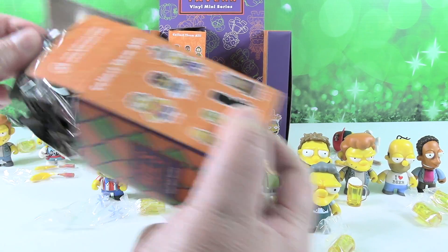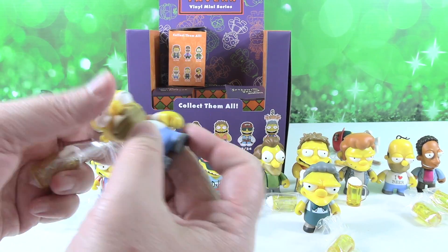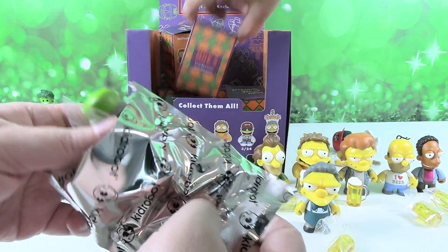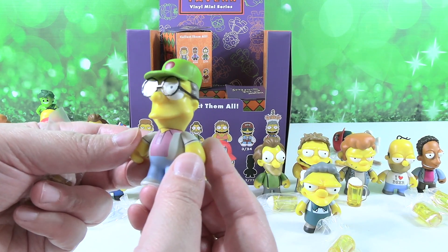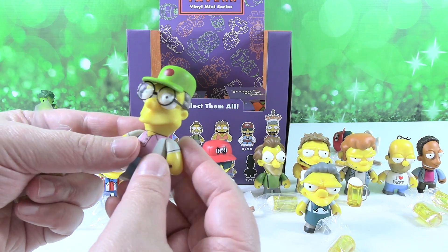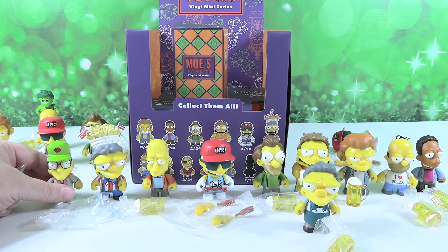Come on, somebody new. There's only a few new ones left to get. We have another Homer — he's three out of 24. We got three Duffman, Duffman is three out of 24. Oh, there's somebody different — that is Sam. He looks like a tourist. I love his glasses, his little hat. It's like a little trucker hat. He should be wearing a Duff hat. He's cool though, I like him.